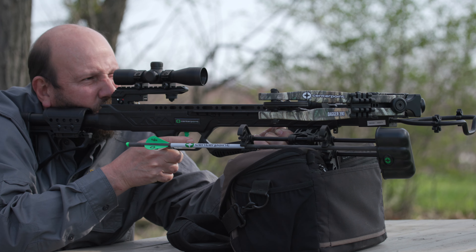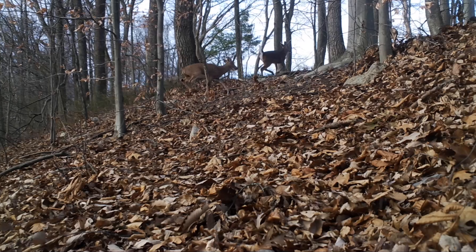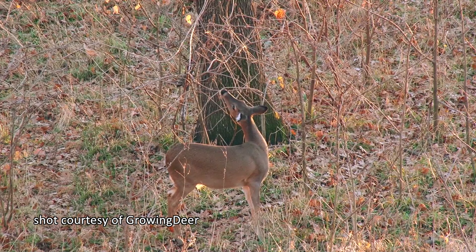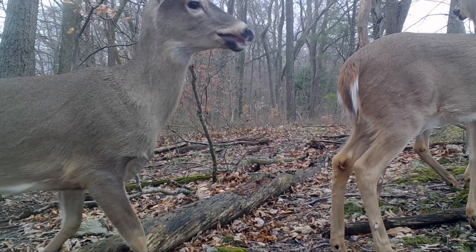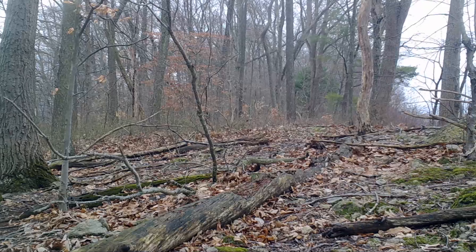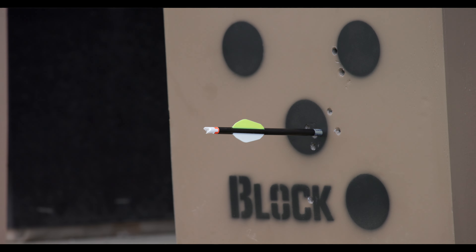First, as quiet as these crossbows are, they still make a noise every time the trigger is pulled. And once a deer hears the noise from a crossbow being fired, its first instinct is to move. This will often mean dropping down and then leaping forward. The further away the animal is at the time of the shot, the more time it has to react to the sound and to move, meaning that for those longer shots, it's very likely that by the time the bolt arrives, it will either miss altogether or hit a spot on the animal different from where it was aimed.